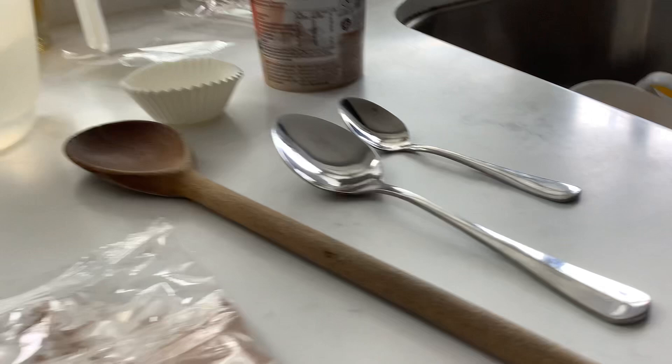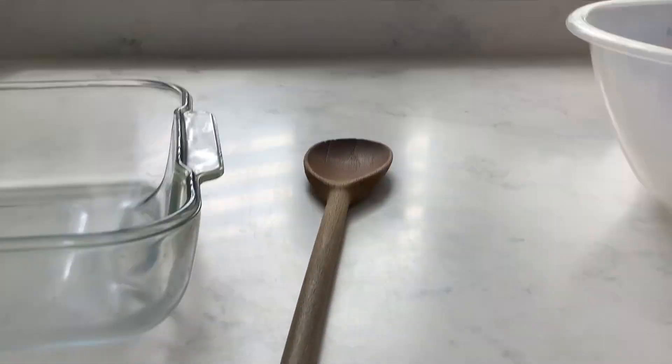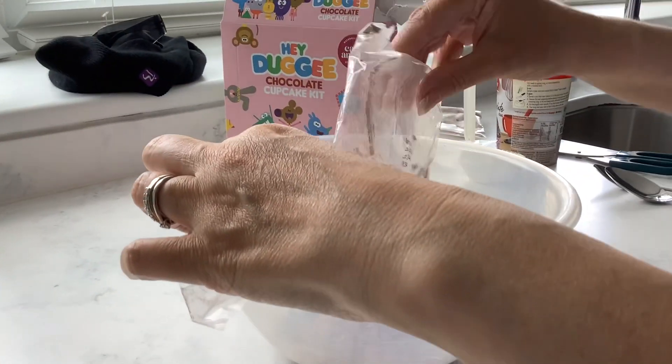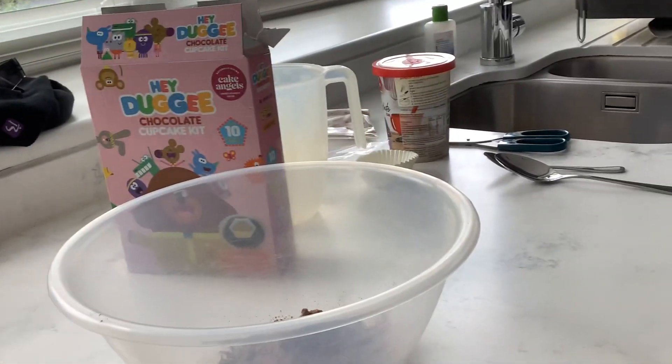Mom, let me just grab a spoon and play around with it. Remember not to get angry, we're on camera. Oh sorry — so into the mix. There's the mix, let me just grab.